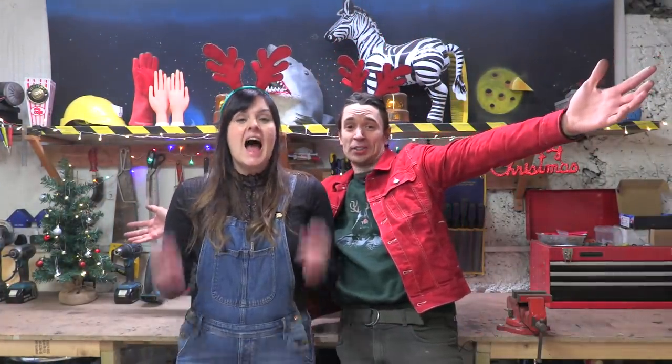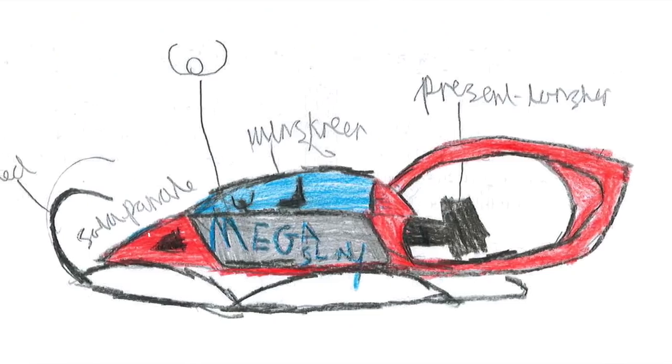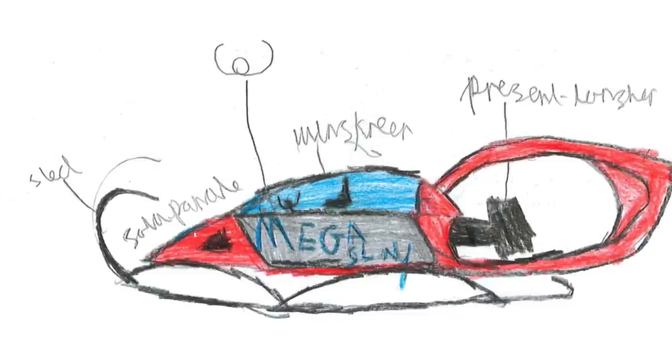It's nearly Christmas and we've teamed up with the IET to ask kids to redesign Santa's sleigh, and we were sent some incredible ideas. So in this video we're going to be building 10-year-old Isaac's idea for a solar-powered present-launching mega sleigh. Let's build it.